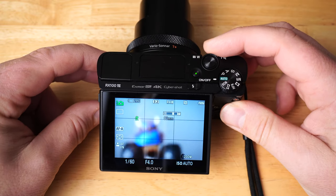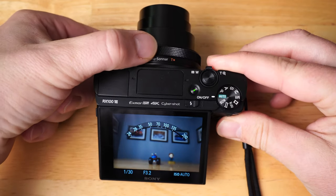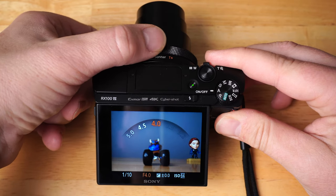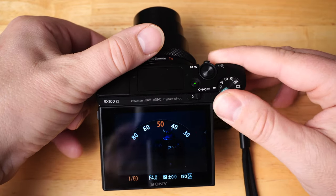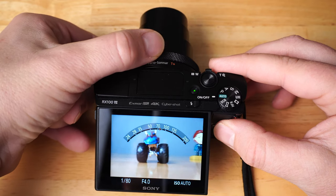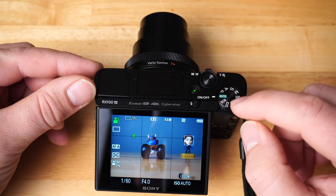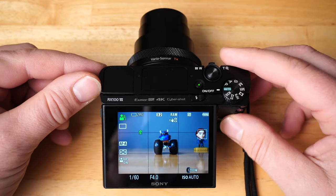Up top is the zoom lever, but you can also zoom using the lens ring. In aperture priority mode the ring changes aperture; in shutter priority it changes shutter speed; in full auto it acts as zoom. If you're new to this camera, I recommend starting in full auto mode, then moving into other modes as you learn more. Watch some of my tutorial videos and you'll see exactly what I mean.